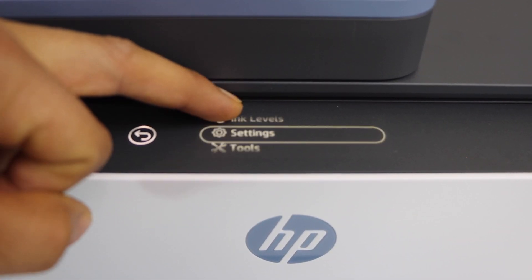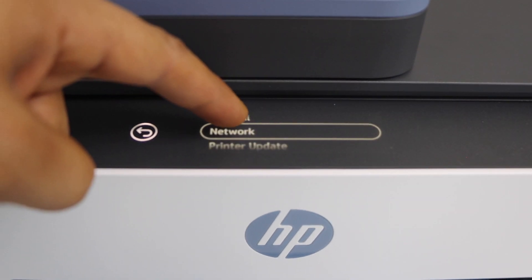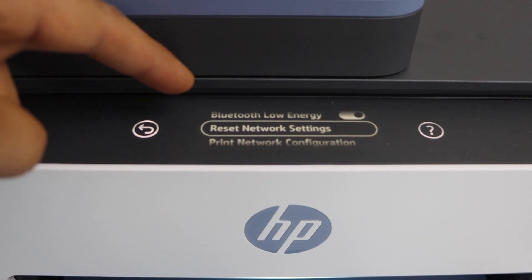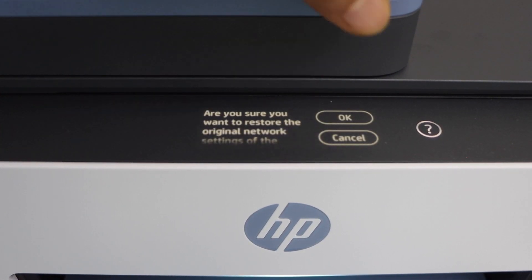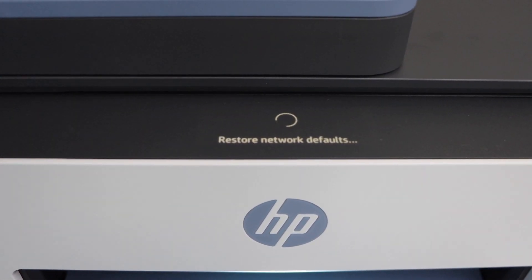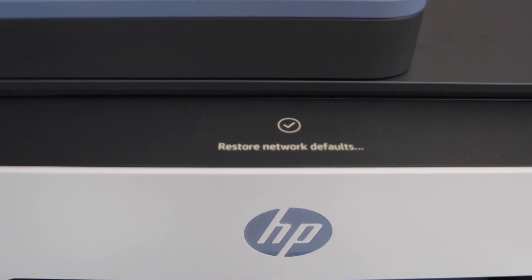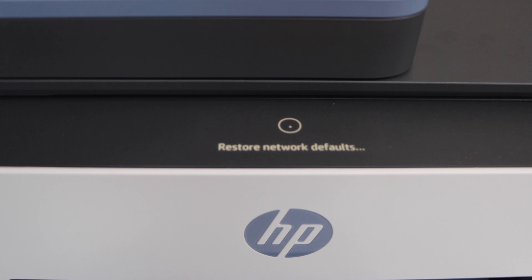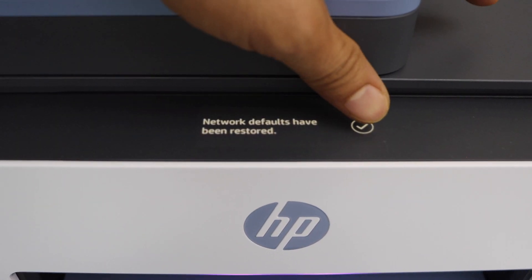Scroll up and look for the settings. Click on the network, then scroll down until you see 'Reset Network Settings.' Press OK — this will restore the network to the defaults. Now click on the Yes button.